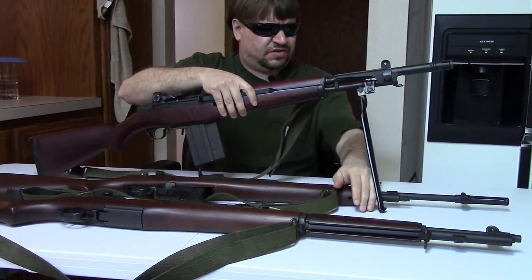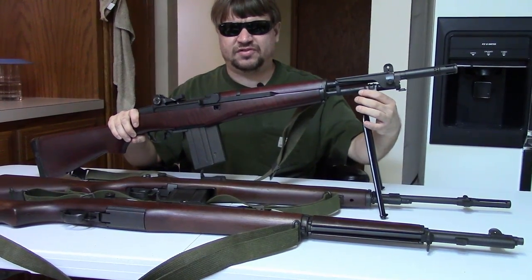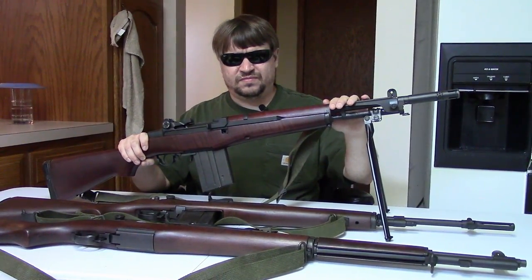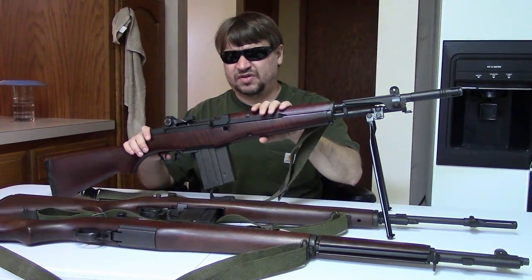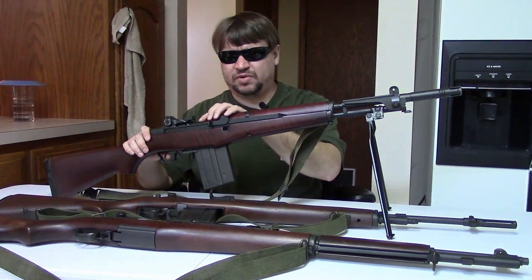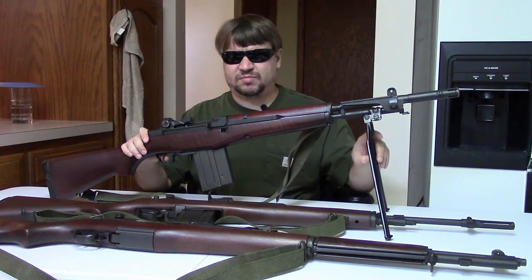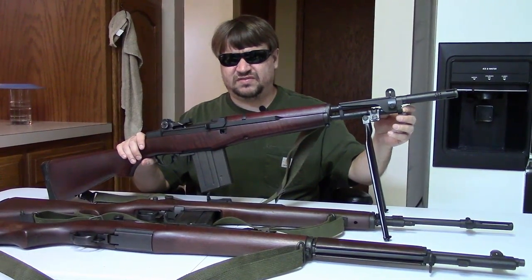While the M14 only used 25% or fewer parts from the Garand, the BM-59 used nearly all the same parts. It was built on the exact same receiver, used modified trigger groups, modified stocks, modified op-rods, and modified bolts. While the parts are not directly interchangeable without modifications, Italy had all those Garands, Garand parts, and a Garand production line — and they were able to utilize all of that to make the BM-59.